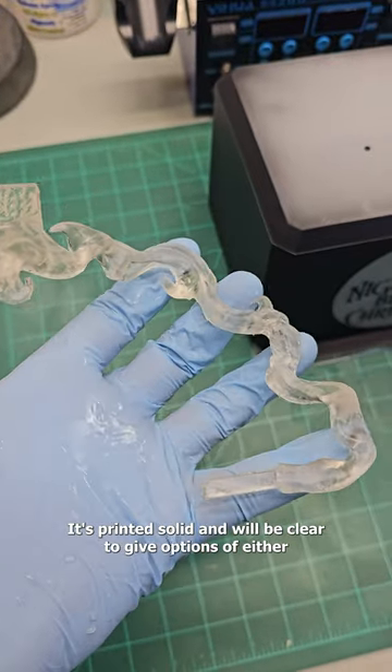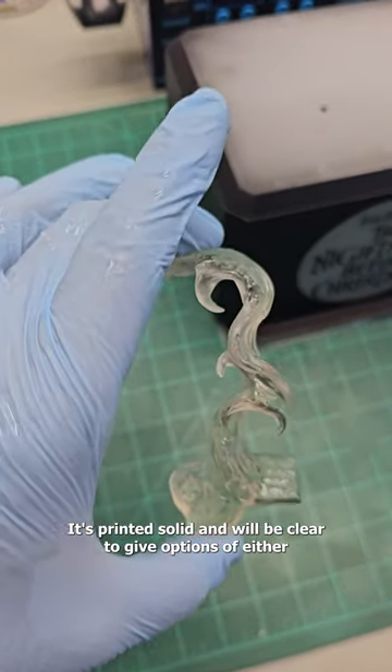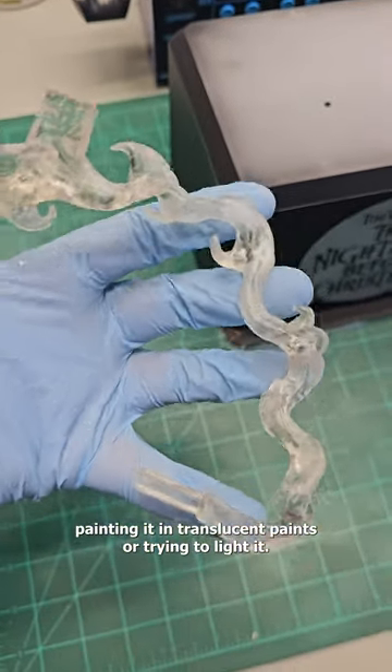This is a set of flames. It's printed solid and will be clear to give options of either painting it in translucent paints or trying to light it.